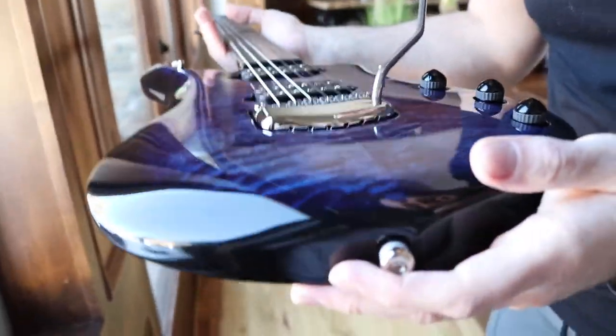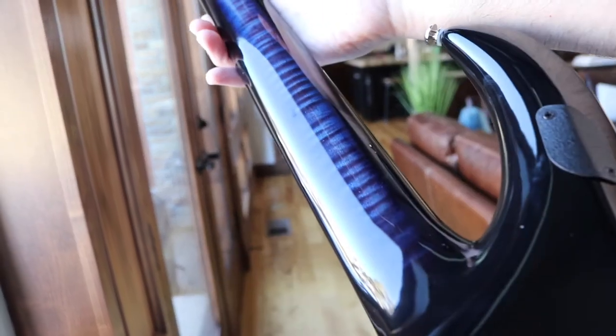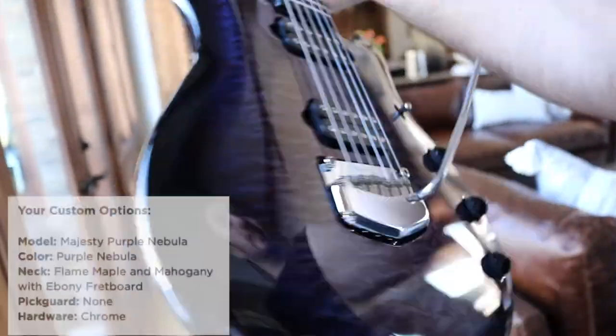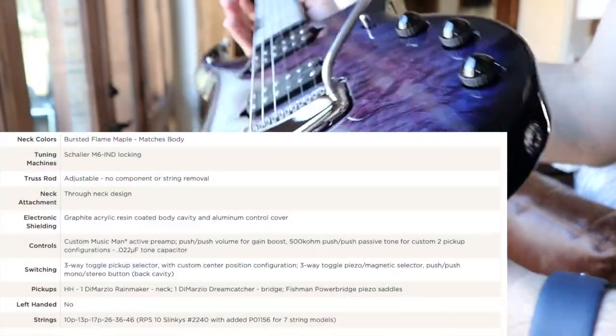Veamos si... ¡Vale a la luz! ¡Qué belleza! And that's a little bit more light. I'm going to put more specifications of the guitar — the madera, the capsules, the trémolo, the circuit, the pieces, and all those things.